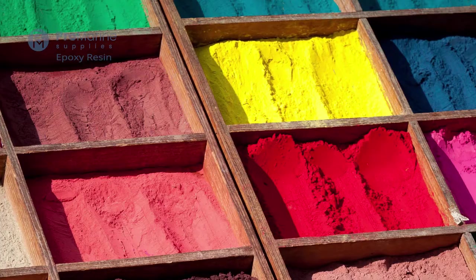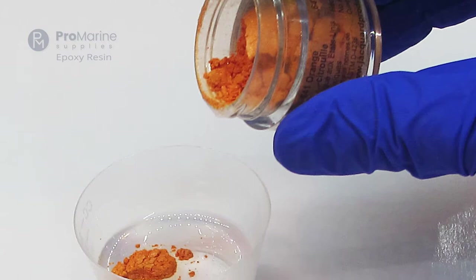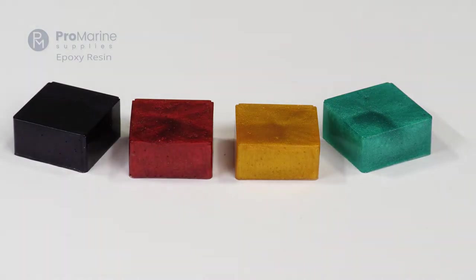A close cousin to mica powder is pigment powder. Pigment powder also gives your epoxy an opaque finish with brilliant color. However, it doesn't have the same shimmer found in mica powders.